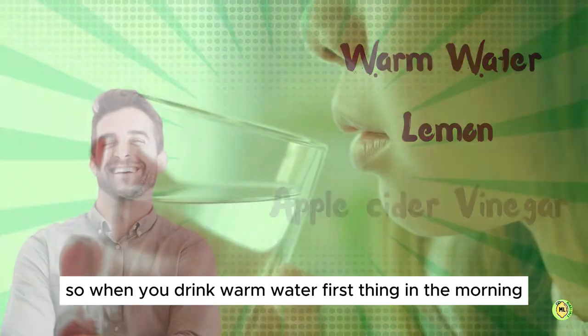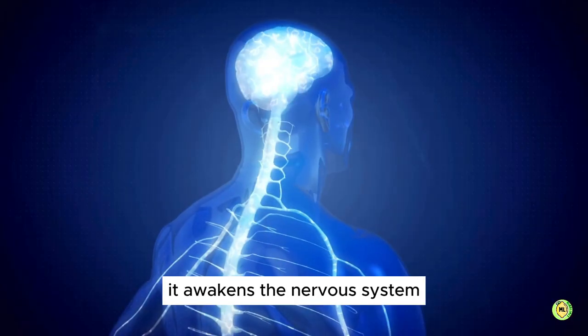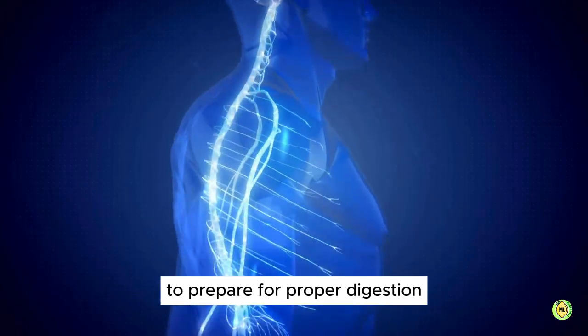When you drink warm water first thing in the morning, it helps to stimulate digestion to get your bowels moving. It also awakens the nervous system to prepare for proper digestion.